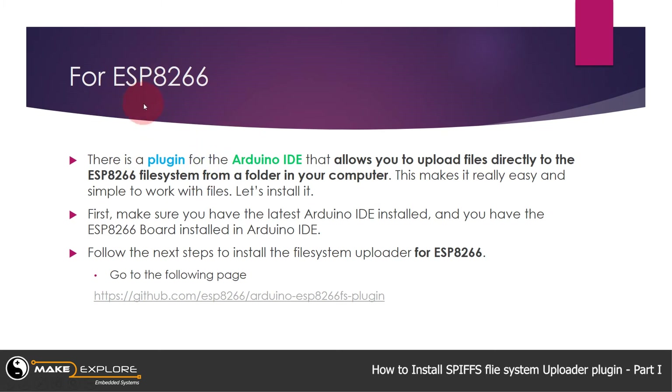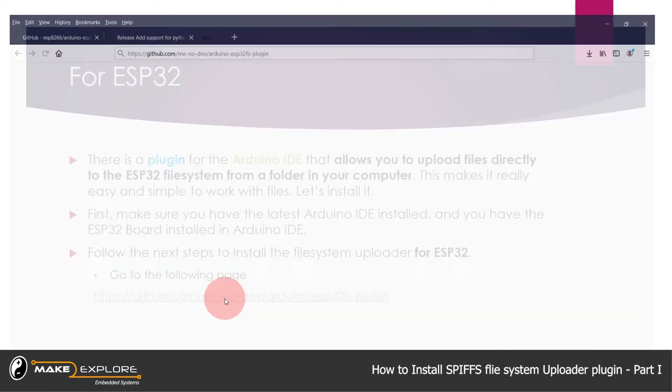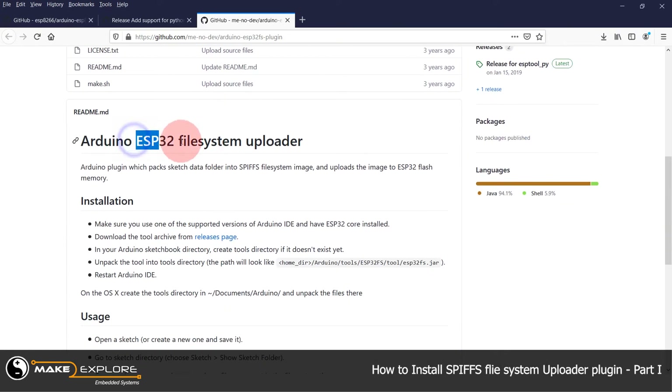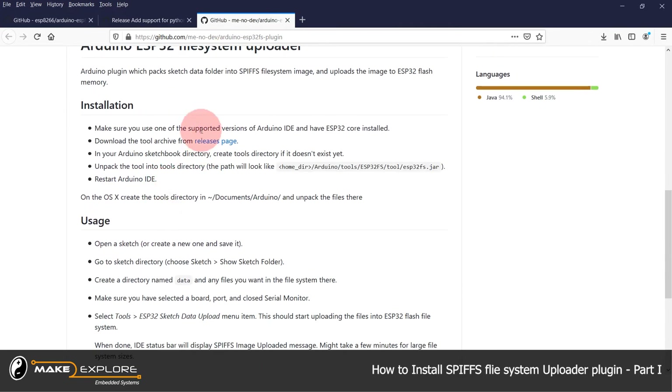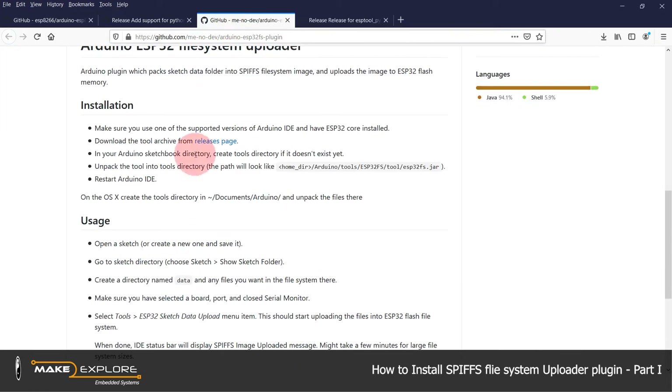That procedure was for ESP8266. Now let's go for ESP32 — click on the other GitHub link. Here is the GitHub page for ESP32. Now go to the release page of that archive and download the tool. You can see the file name is ESP32FS.